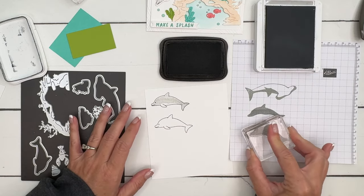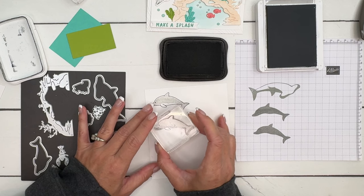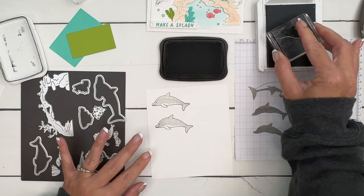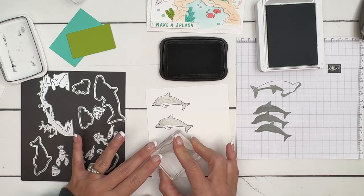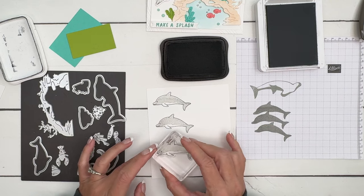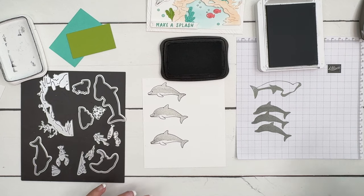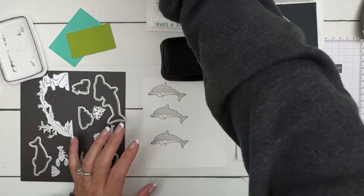Stamp again, stamp off, and line that up. Now if you're having trouble getting these lined up, you can try it the other way - stamp this image first and then stamp the second one over it. You can play around and see which way is better. That one is pretty good except I messed up when I laid my stamp down.